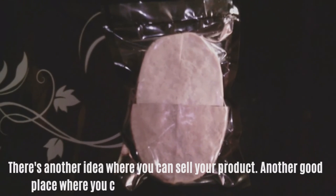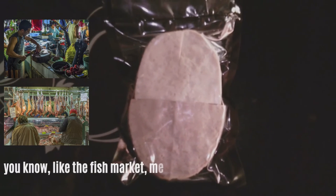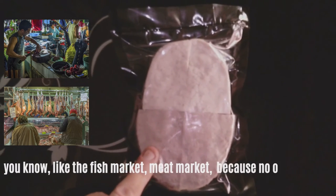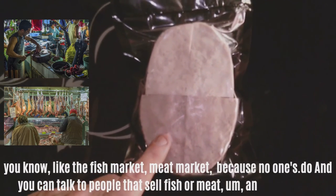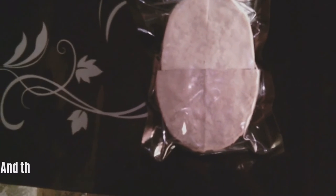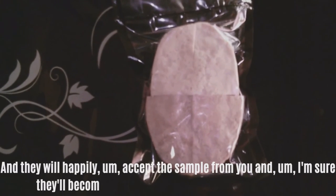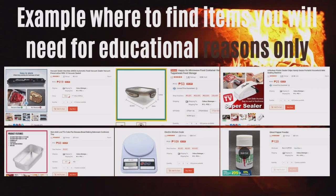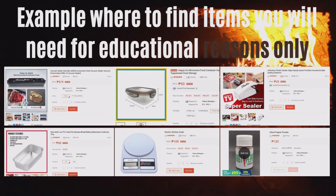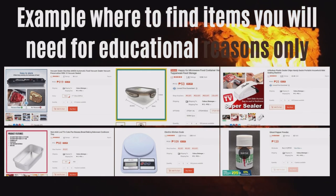Another good place to sell is the local market — the fish market or meat market — because no one's doing it there. You can talk to people that sell fish or meat and they will happily accept a sample from you, and I'm sure they'll become a really good reseller or customer. These product links are just for examples only — I'm not affiliated with these items, I just looked around to help you.